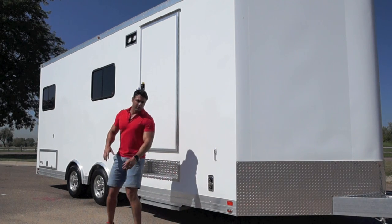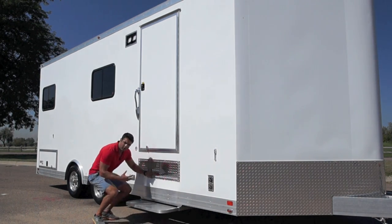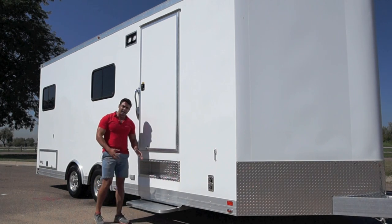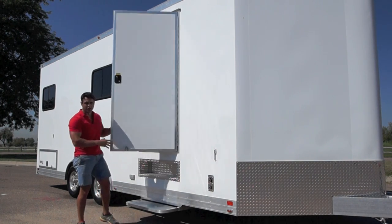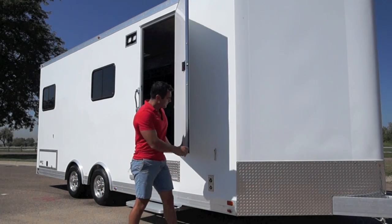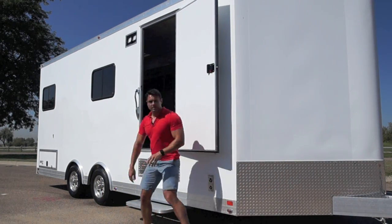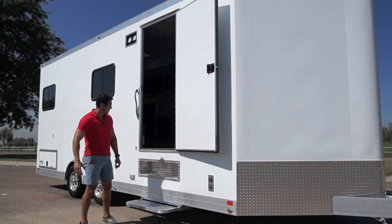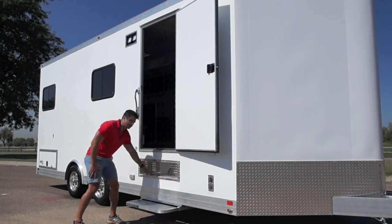Moving down the side of the trailer, you can see we have these custom steps. We have a pull-out step you see on a lot of our other trailers, but due to the height of this trailer, you can see the door — which is a nice piano-hinged RV side door. To get into the trailer, instead of climbing in or jumping in, we have this custom built-in step here.